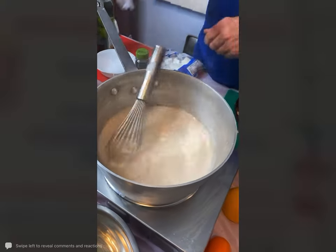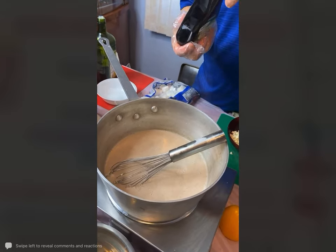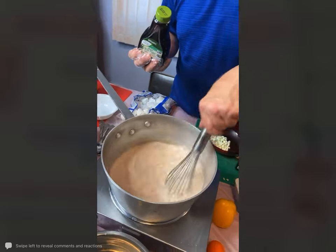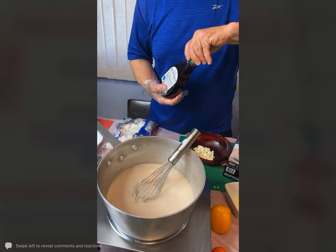I'm adding one tablespoon of agave to this. You could take this off the burner and just make sure nothing sticks. Nothing's sticking; it just melted really well. This is going to have such good flavor.